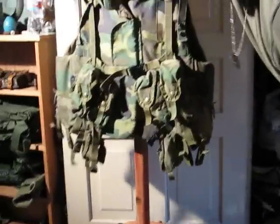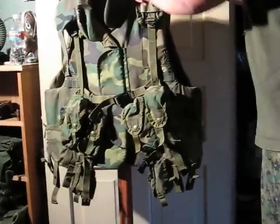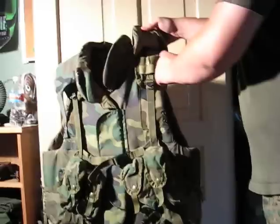Over here you can't really see the belt, but over here you can attach a compass pouch or a first aid pouch or something like that. And it also has a snap that goes over on this side.